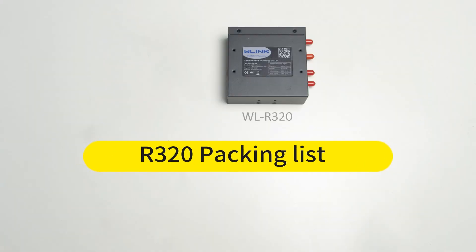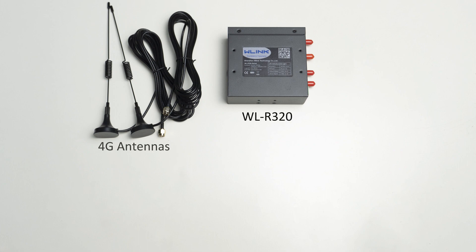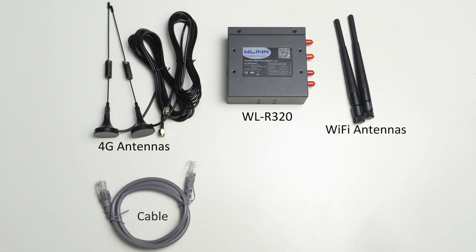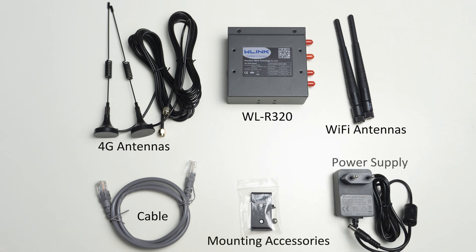R320 Packing List: R320 4G Router, 4G Antennas, Wi-Fi Antennas, RJ45 Cable, Mounting Accessories, Power Supply.